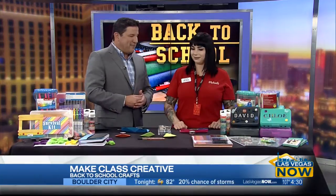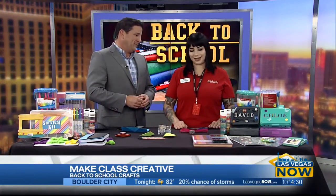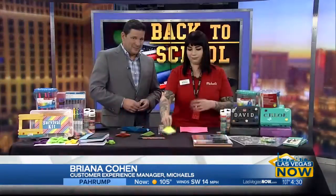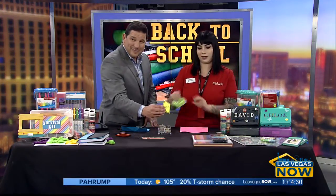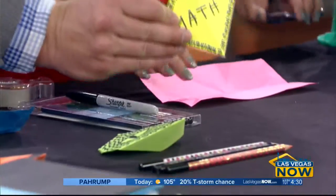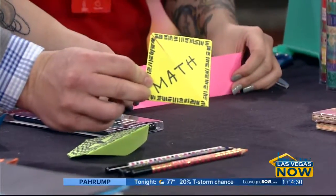The activities range from bookmarks to pencils. The first thing we have today is a bookmark. You can separate them by subjects — they're really cute and very customizable. You can do whatever you want. Today we're going to make a heart.